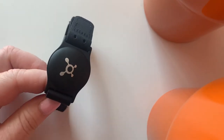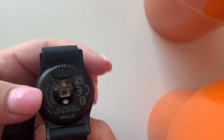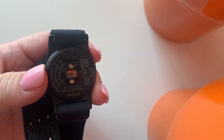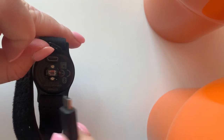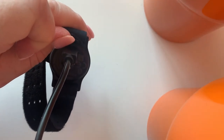When you go to charge your heart rate monitor, flip it over and find the little flap right here so you can charge it. Open that flap — quick tip, this can be a little hard to open, so I always use something small to kind of pop it open. Then just plug it in right there and you're good to go. I usually charge mine overnight.